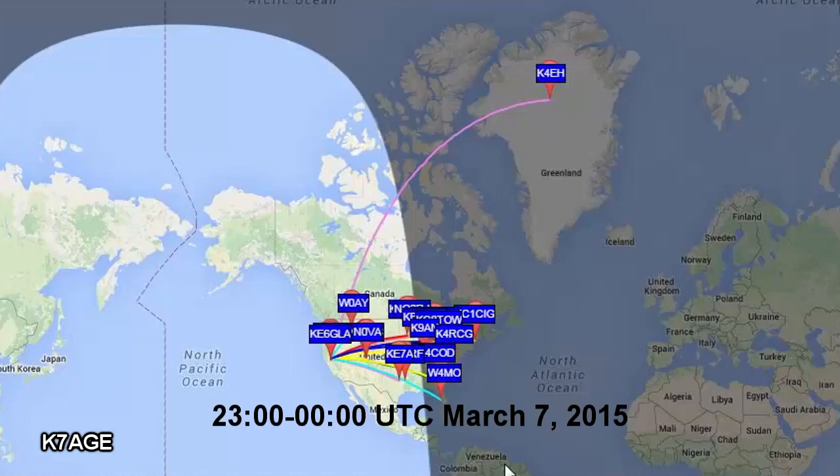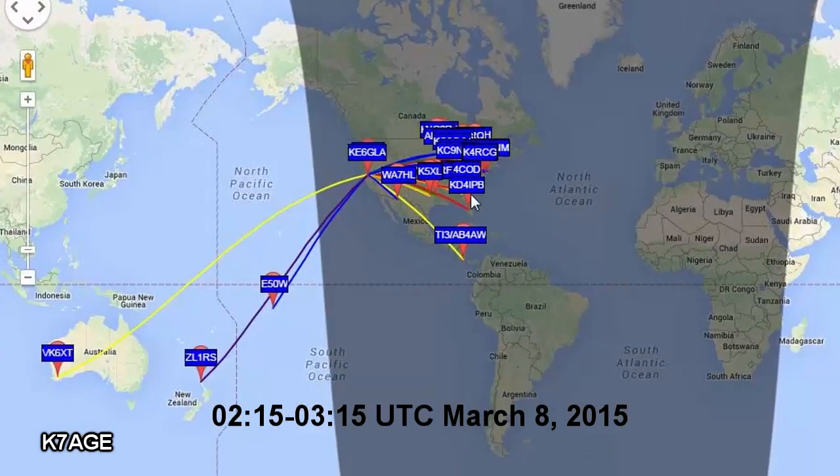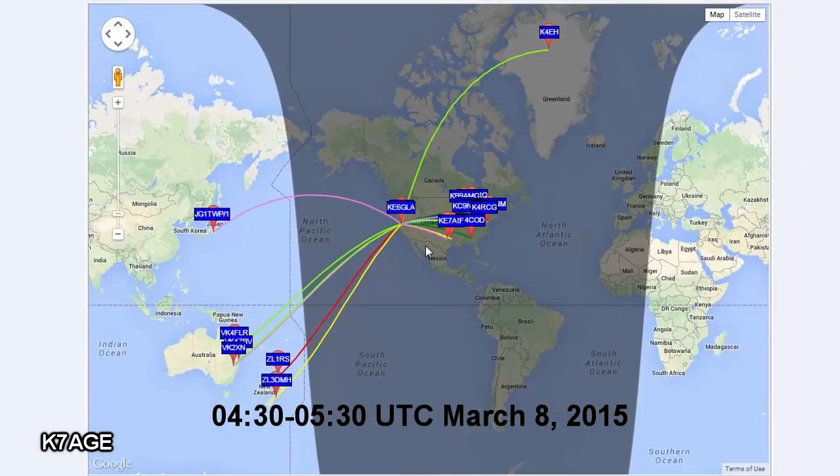Let's look at three grabs off the WhisperNet site showing my FT817 at 5 watts to the vertical antenna. At about 0000 UTC — still afternoon — I was seeing stations from the mid to east side of the United States and one station up in Greenland. During the gray line, I was seeing the eastern US down into Central America as well as out into the Pacific, Australia, New Zealand, and E50W. At 0530 UTC — nighttime — stations on the east coast were still receiving me, as well as K4EH in Greenland, several in Australia, a couple in New Zealand, and one station in Japan copied my signal.